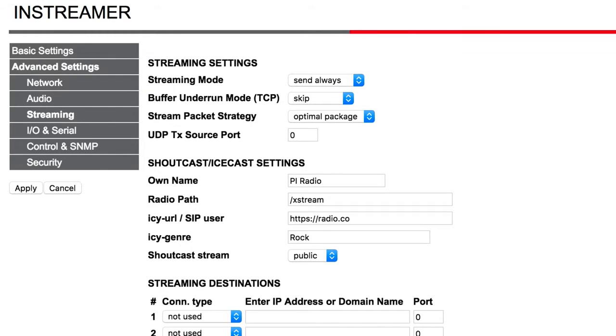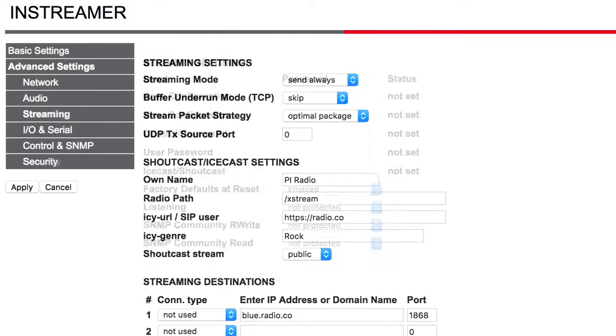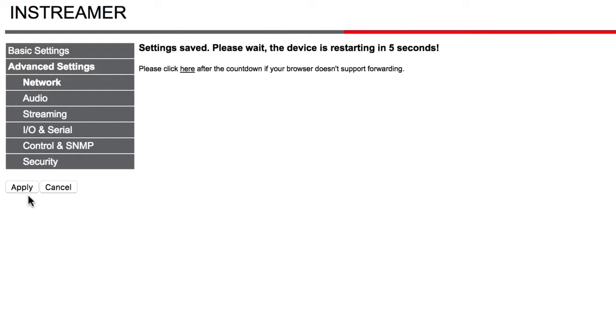For the Streaming Destination section, grab your host and port from your Radio.co dashboard under the Live tab. In Security, enter your station's broadcasting password in the Icecast, Shoutcast field. This can also be found in your Radio.co dashboard. Finally, click Apply to save all your changes and the Barix will restart.